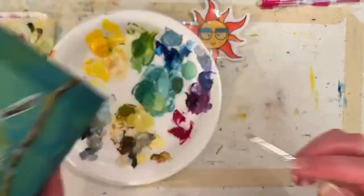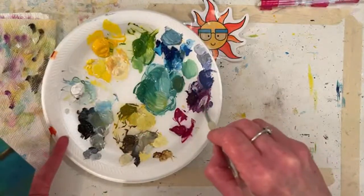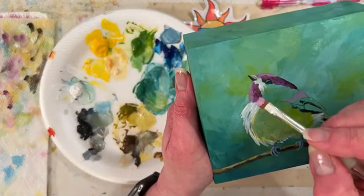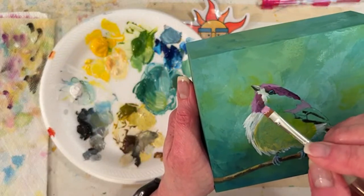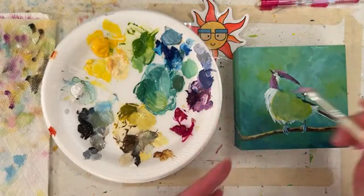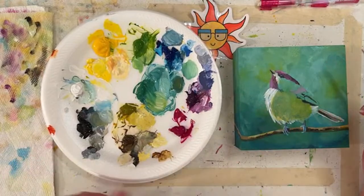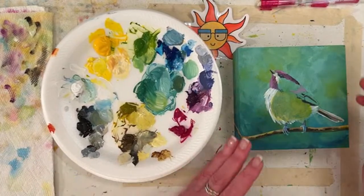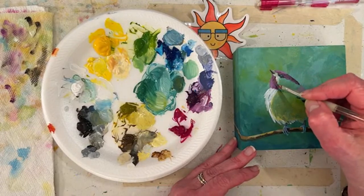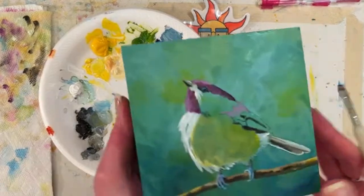Wednesdays are my favorite — I get to come and watch you paint. Usually I just see the finished product. When you send me a picture like 'do you like this?' — I don't get many of those anymore. I used to get texts like 'I don't like this, do you like this?' and I'm like 'I love that.' Keep in mind, a photo and a video smooths it out.